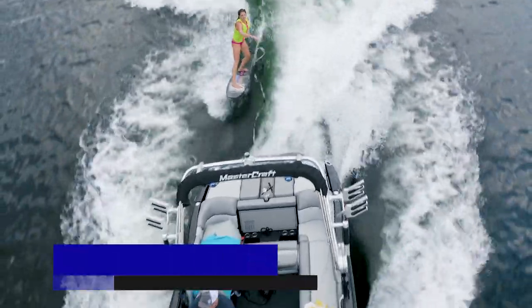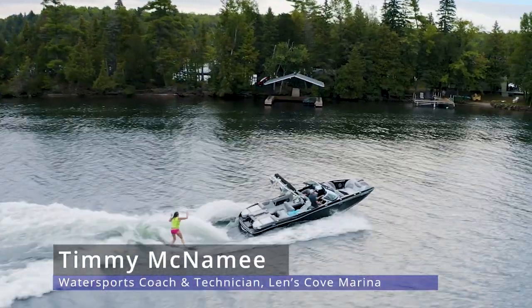Hi, I'm Timmy McNamee, professional wake surfer, water sports coach, and technician for Lenscove Marina and Lenscove's Lessons in Boating. This video is all about helping you troubleshoot common towboat problems in hopes to save your day on the water. In today's video, we will cover what to do if your boat won't start and what to do if your engine overheats.